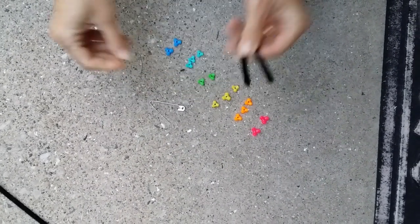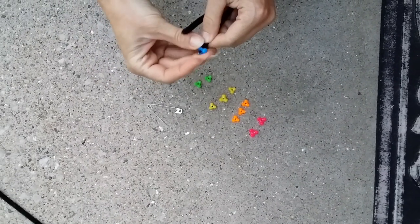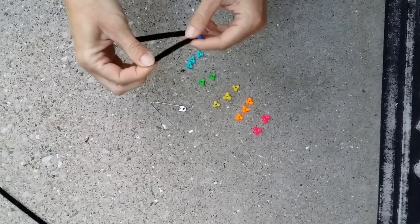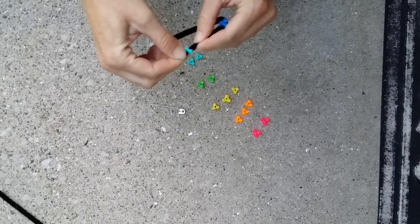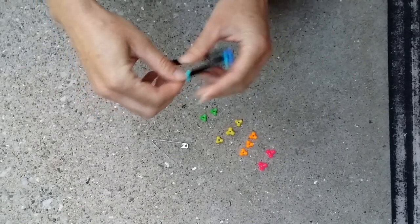On one side you'll string the beads — you can use any color you like. The cool thing with these beads that have the three prongs is that the prongs allow the beads to interlock.